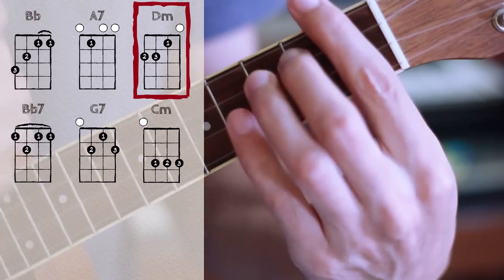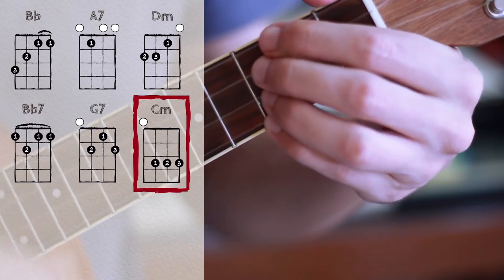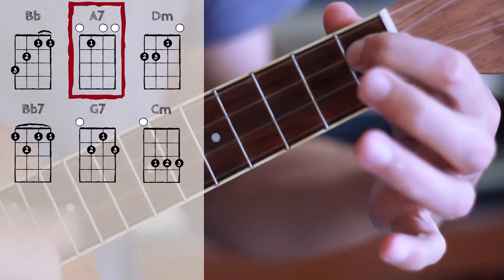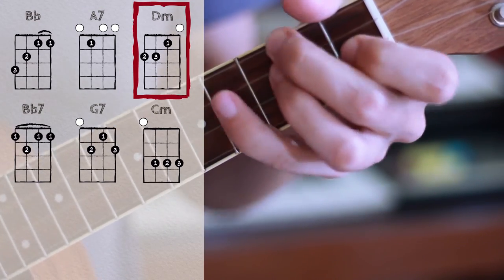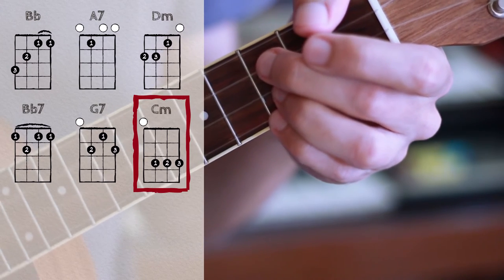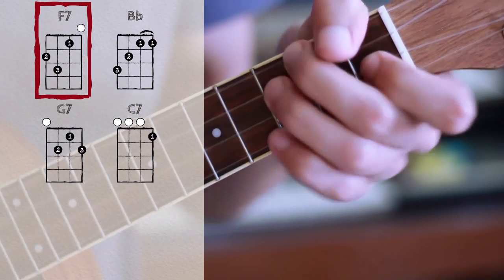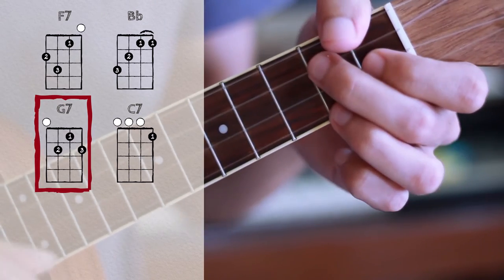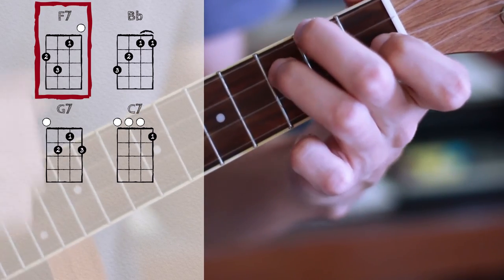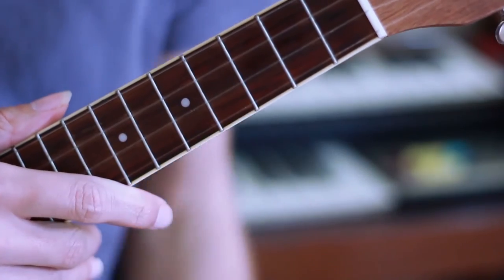Then I continue: Bb7, G7, and then I can just stay on C minor. From the beginning to half of the verse: Bb, A7, D minor, Bb7, G7, C minor. Then F7 to continue with the verse: Bb, G7, and now I land on C7 instead of C minor, and I finish on F7. I play this three times all throughout my verses — same progression of chords.